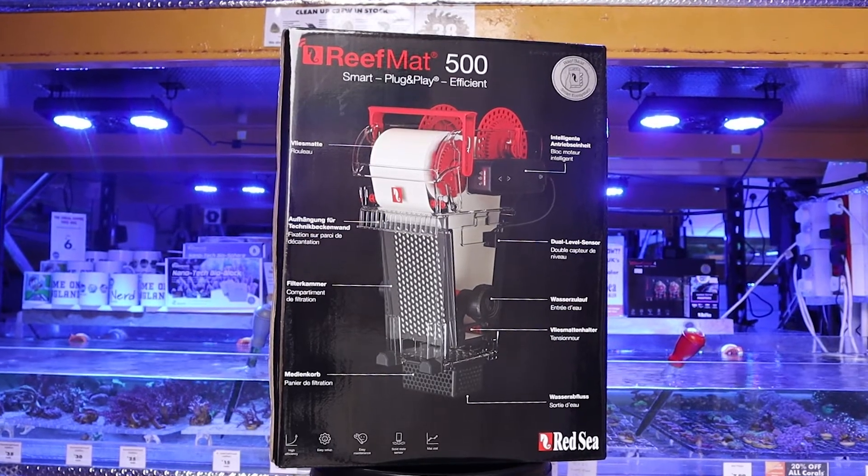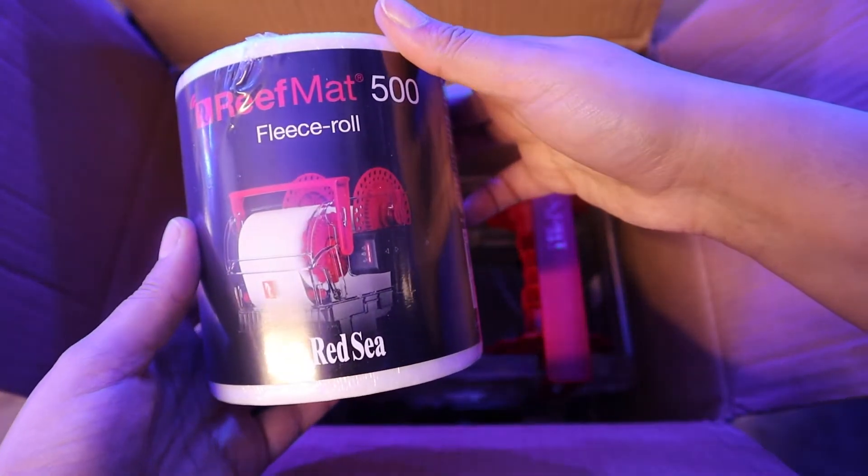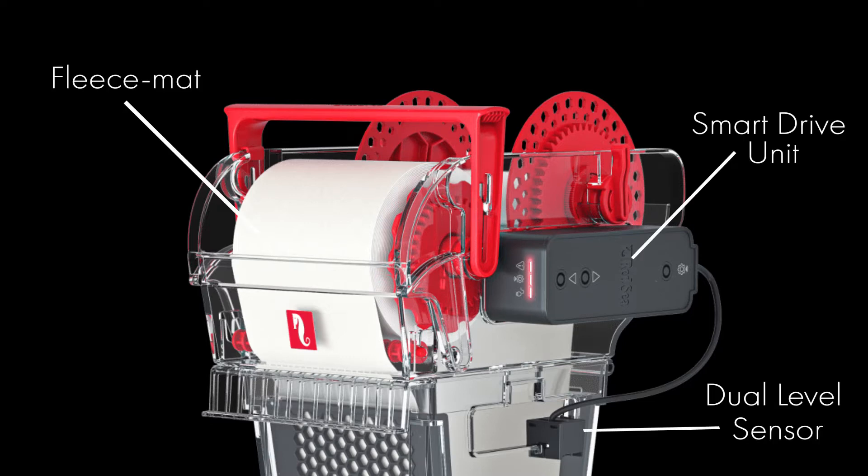The Reef Mat has been cleverly thought of and designed with multiple features, like the fleece mat made from a non-woven polyester, which is skimmer-friendly. It also includes an in-built, veil-proof, solid-state level sensor.